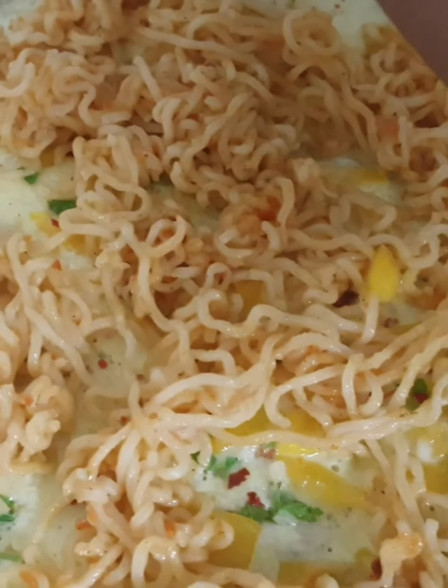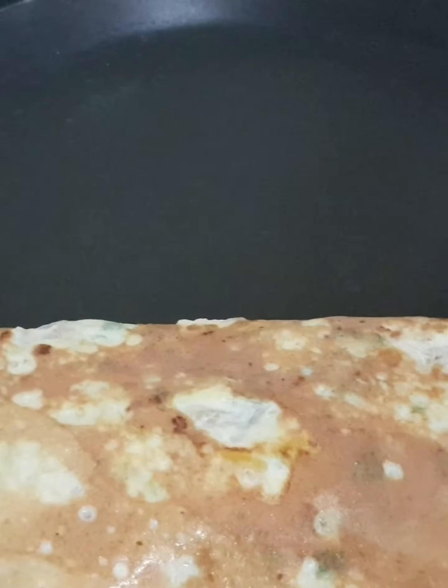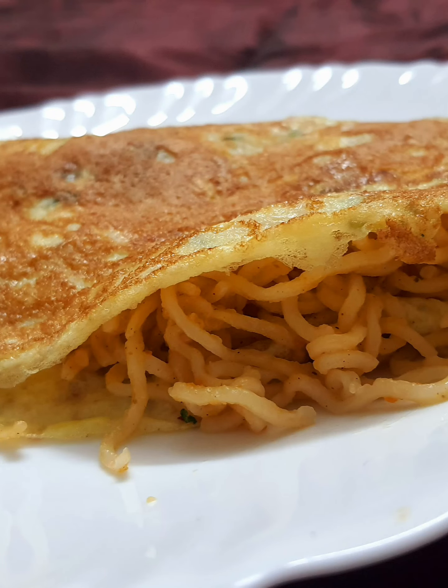Fold it in a bowl. Now the noodles are ready — try it to make a good meal!